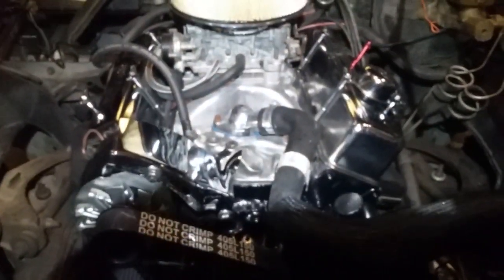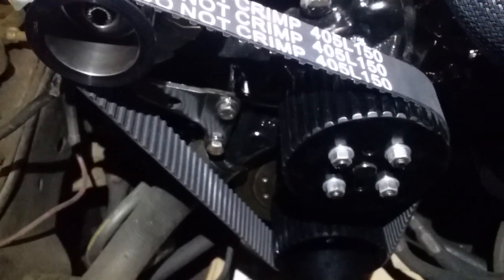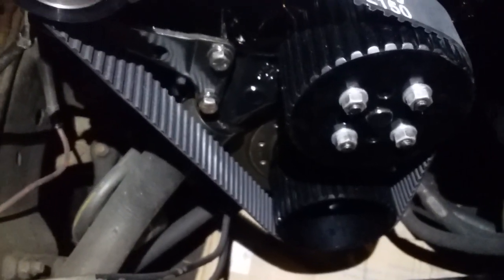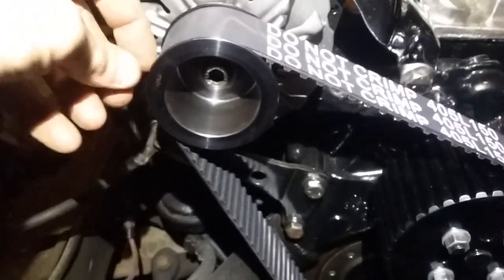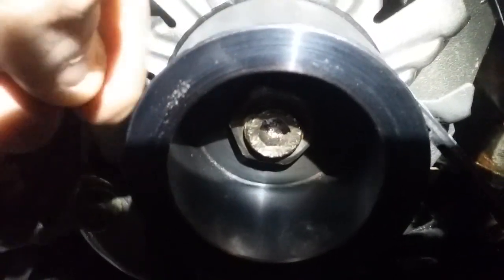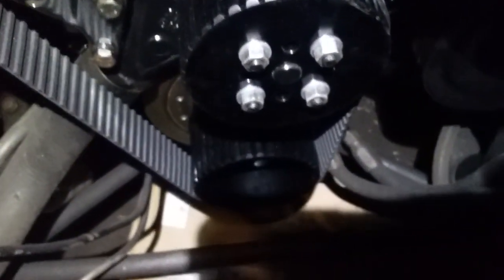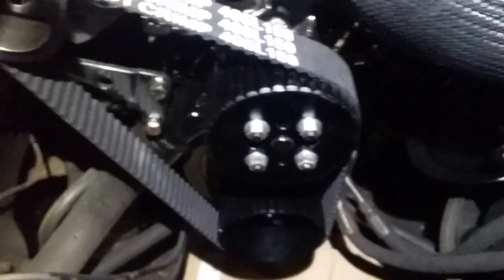Update on the Monte Carlo: got the one-and-a-half inch Gilmore belt kit pulleys installed. Come to find out, the ones you order off eBay state in the listing that all three of them are aluminum — that's a lie. The alternator pulley has rust on it, and I hit it with a magnet and it stuck right to it. The crankshaft and water pump pulleys are aluminum, so the seller is lying.